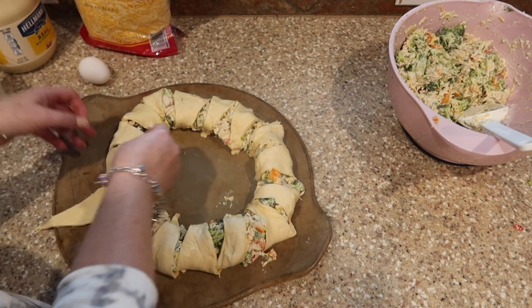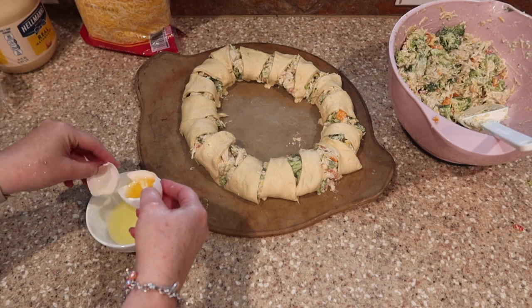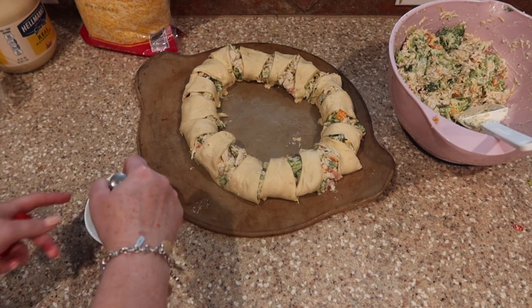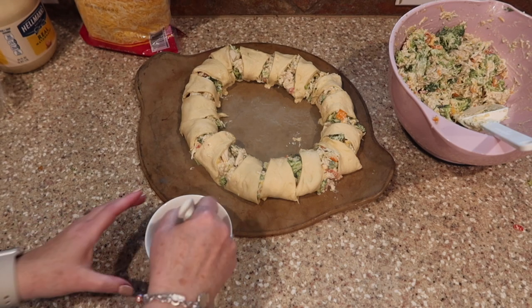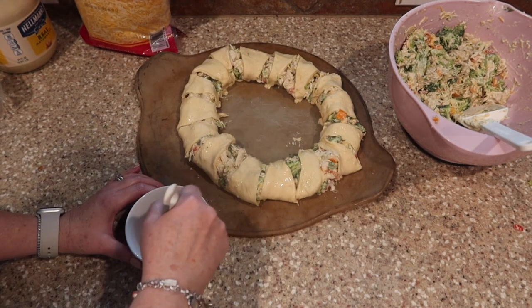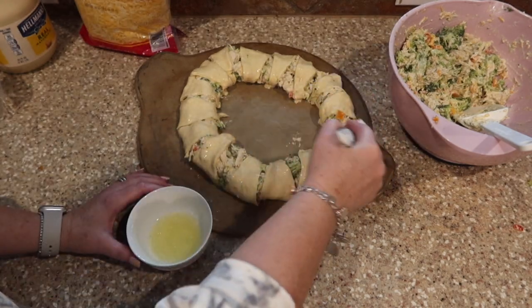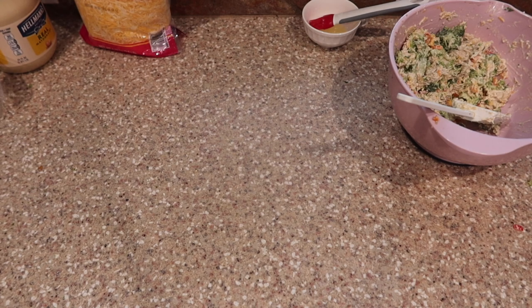Now we're going to brush it with egg white. We just want the egg white because brushing it on top of the dough gives it that golden, flaky layer. Use a whisk to beat the egg white, then use a pastry brush — I like the silicone kind because they're easier to clean and last longer. Brush the top of the crescent rolls, then pop it in the oven according to the cooking instructions available in the printable recipe at crystallinecup.com.